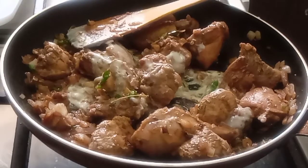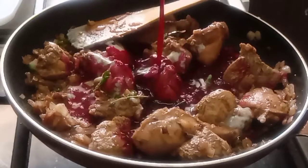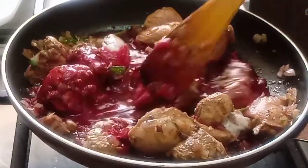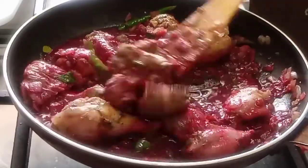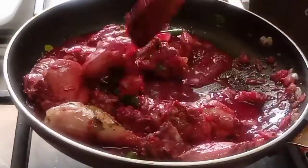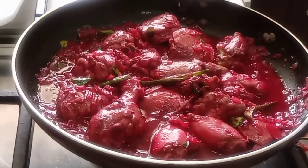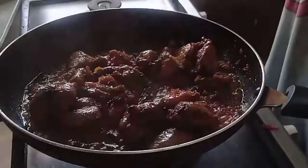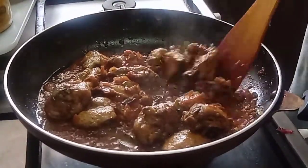Add a cup of juice and a cup of pepper. I'm going to mix it. I'll add it and mix it very easily.